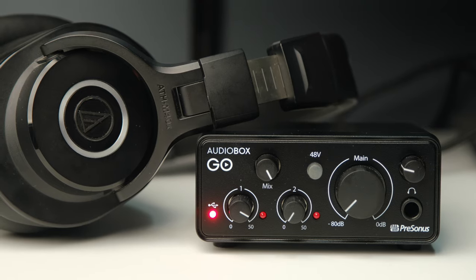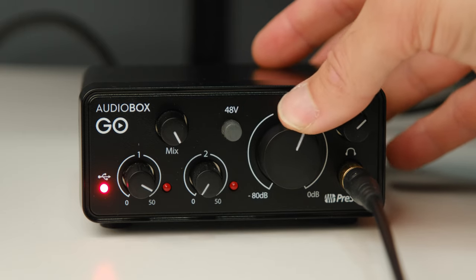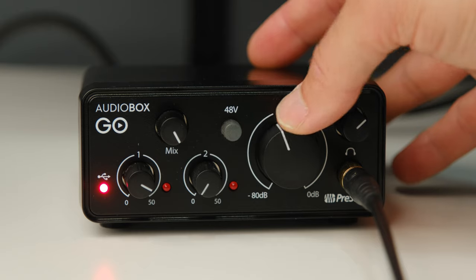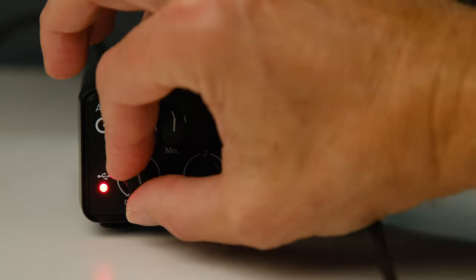Another nice touch, which you see on more expensive audio interfaces but often not on budget ones, is that you have separate volume control for your studio monitors and your headphones. If you're using both studio monitors and headphones without separate controls, it is a super clumsy and difficult situation. The fact that they managed to fit this in on a really inexpensive interface is really clever, and it puts that level of functionality right up there with the more expensive interfaces.